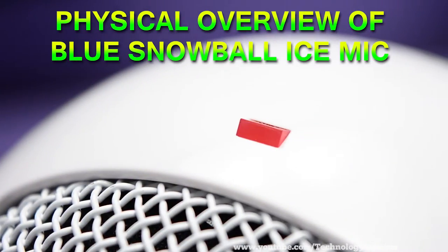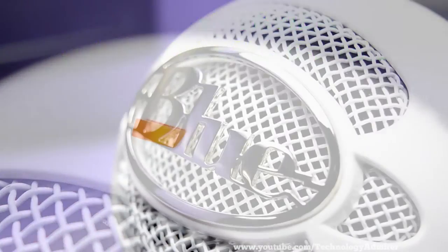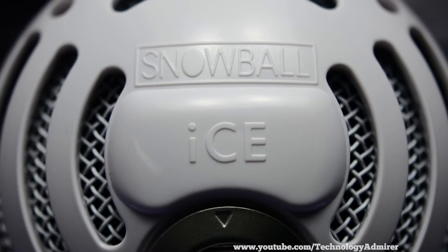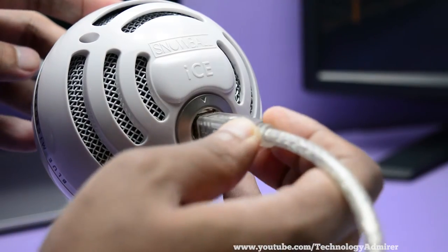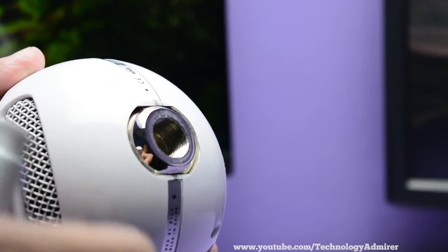At the front of this microphone it has got a red power-on indicator LED and a beautiful looking Blue logo. At the back side you can see it is written 'Snowball Ice' and here you can connect the USB cable that you get with this microphone. At the bottom of this mic you can attach the mic stand that you get.